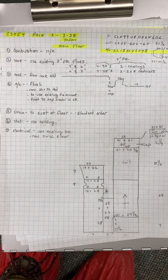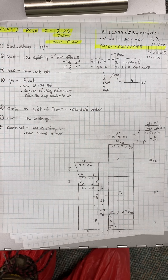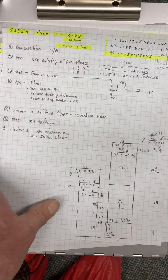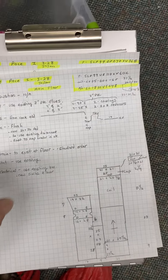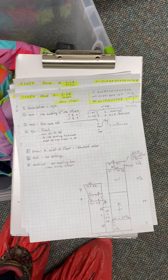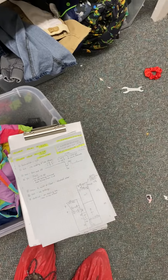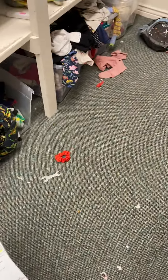This is the Pace Job, number 53454, installed on 3/28 by Jason. We've got three furnaces, two ACs, and a water heater we're doing.